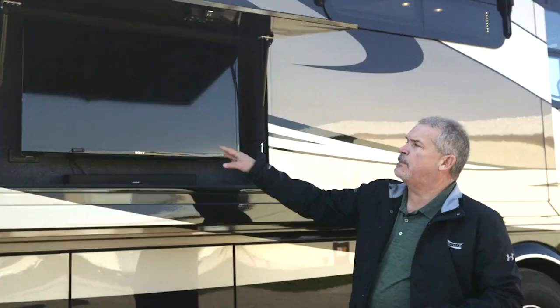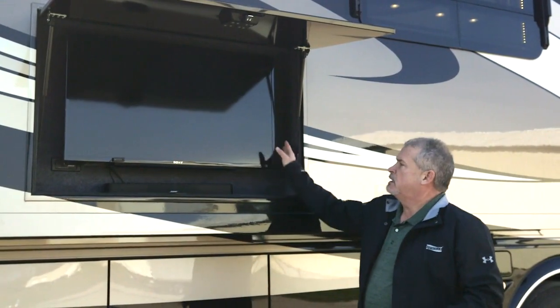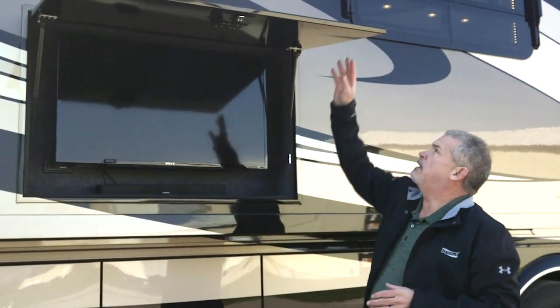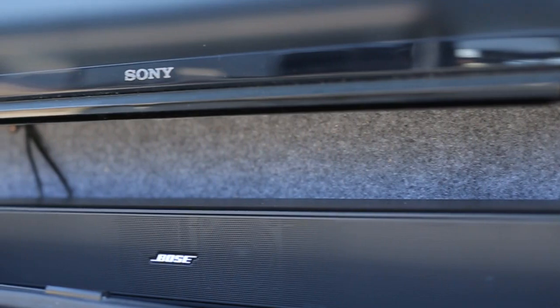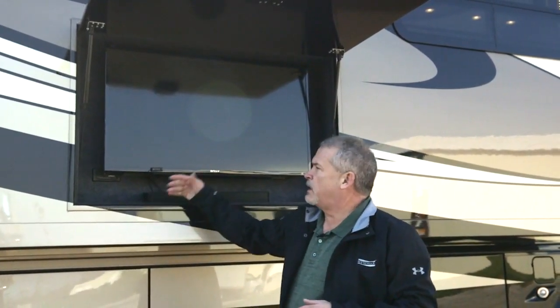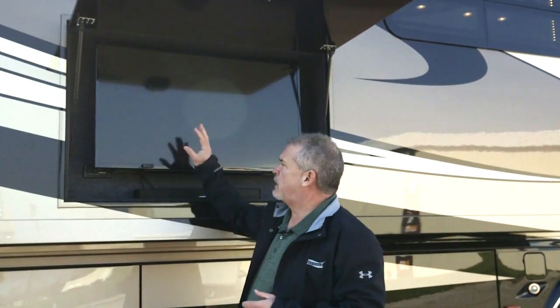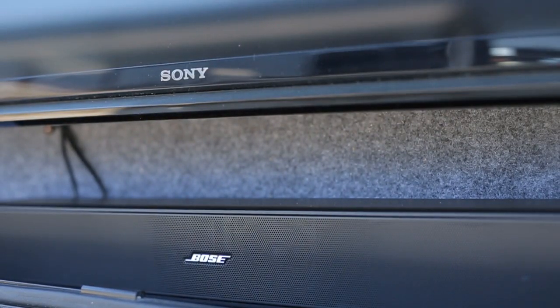This is the optional exterior entertainment center, positioned very high so you can sit out and entertain friends. It's got a 40-inch LED HD TV that pulls out, swivels, and turns. We went to the Bose sound bar system to make it easier to use. You've got a switch panel and a Bose audio source selector — so you can run your dash radio, TV, or stream music through here.